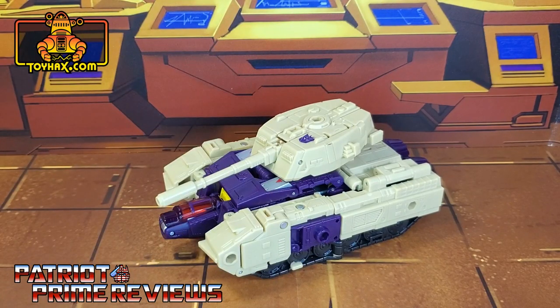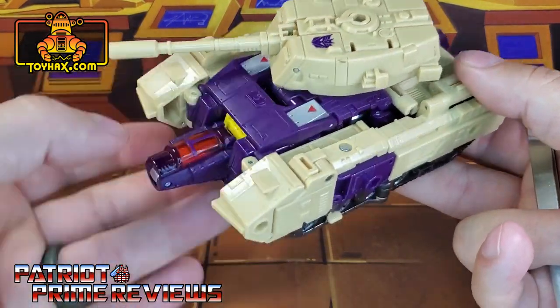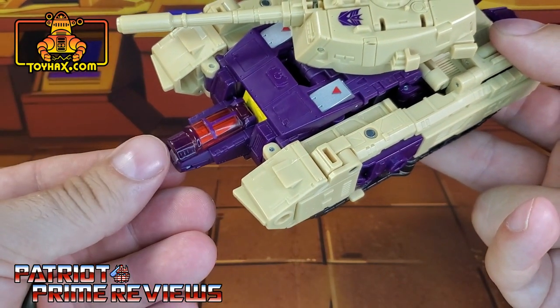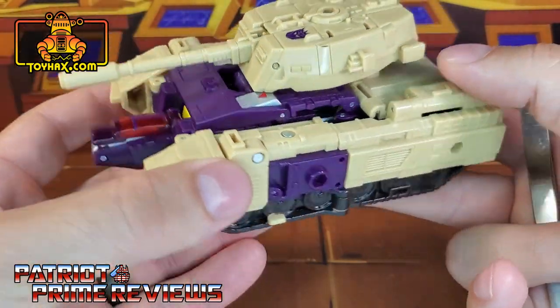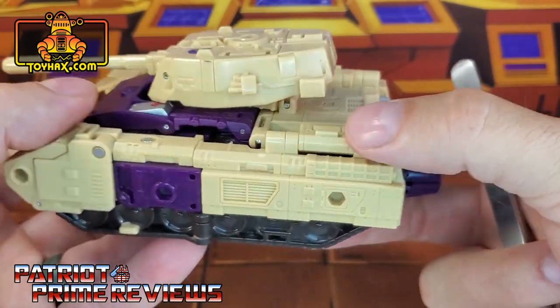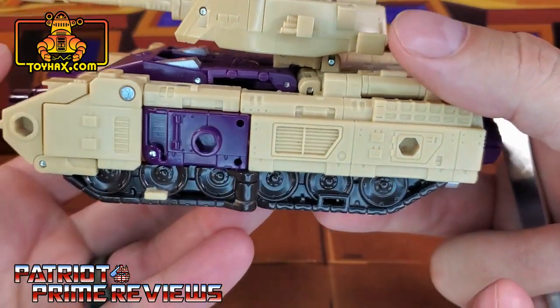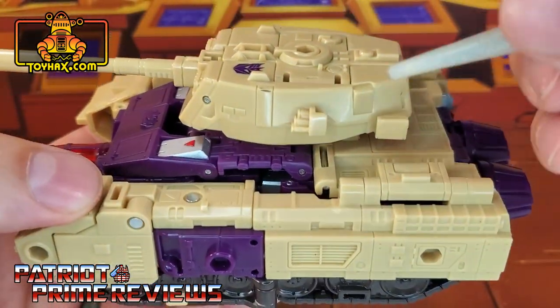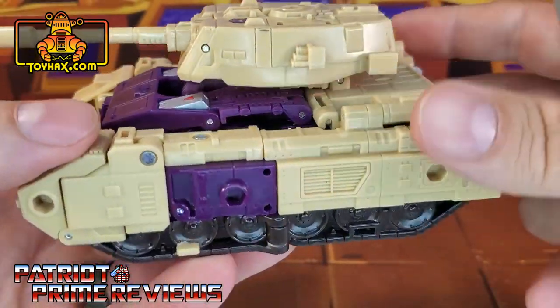In tank mode, straight out of the packaging, Blitzwing still doesn't look that bad, though he does look a little weird with his G1 throwbacks — especially with the protrusion sticking out from the front. I wish they could have designed it so it could push in a little bit and maybe even out with the front of the tank. But oh well. He's got the thrusters on the back, and I love the molded details on the tank — it looks great with the treads, the vents, the grenade launchers, the hatch, and a purple Decepticon logo on top.